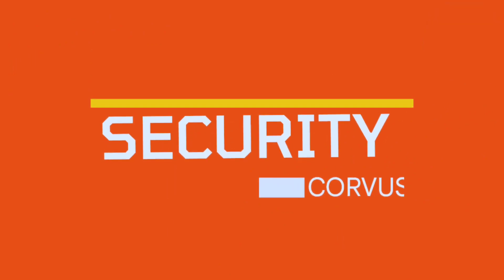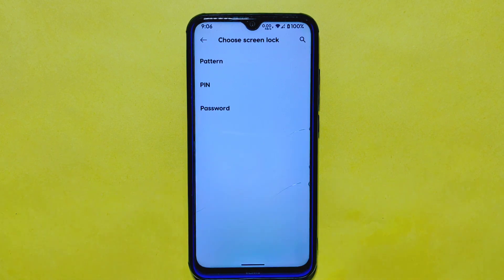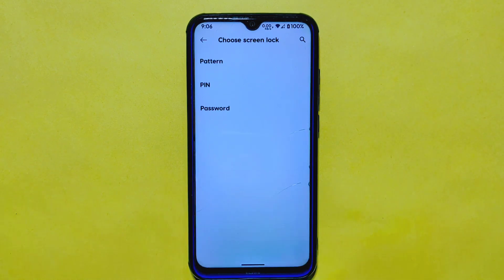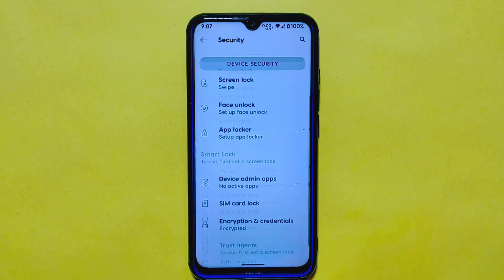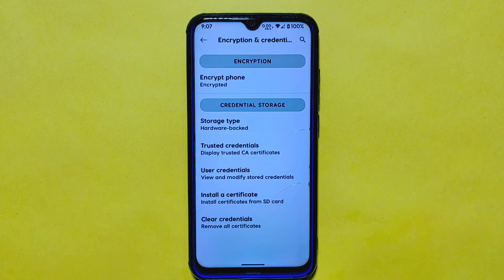When it comes to security, CurvasOS offers useful features including face unlock, which allows you to unlock your device by scanning your face. The app lock feature lets you lock any app using a pattern, PIN, or password, adding an extra layer of security. Additionally, you can check the encryption status in the settings, and the good news is your device is encrypted by default, ensuring your data remains safe and secure.